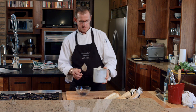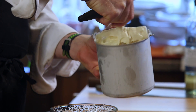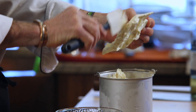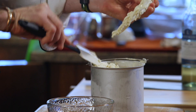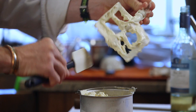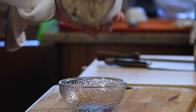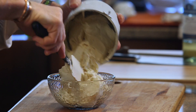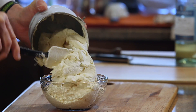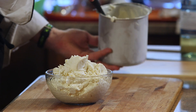The ice cream's ready. We're going to take the dasher out of here. And of course, if you've got kids, they always like to lick the ice cream off the dasher. And there we have our roasted parsnip maple ginger ice cream. Enjoy!